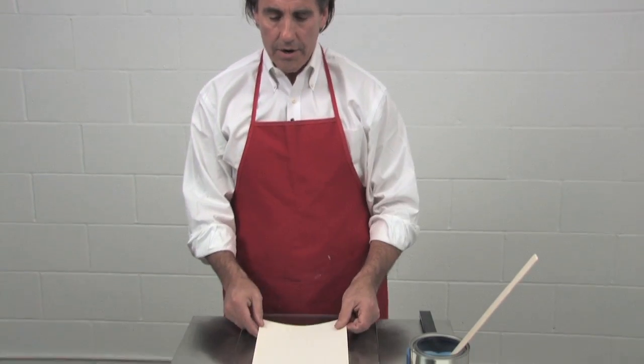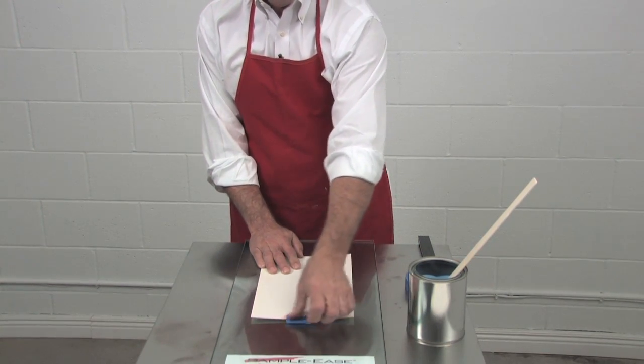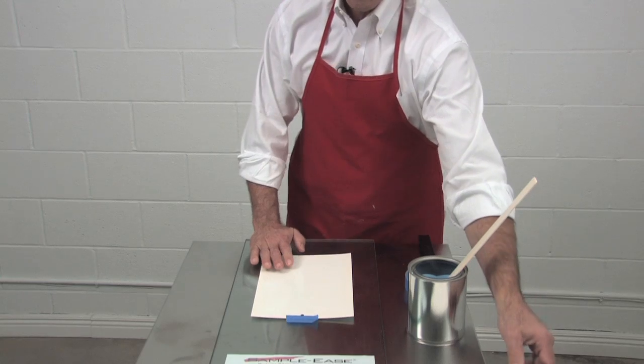I'll be demonstrating how to make a drawdown for an architectural drawdown or laboratory drawdown. First you start with your drawdown card, place it on the counter, and with a piece of painter's tape, tape the top down to secure it while you're making the drawdown.